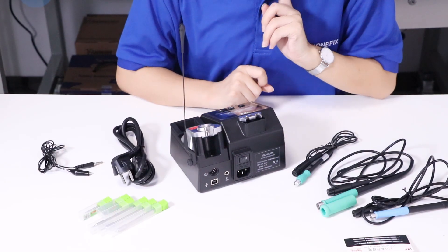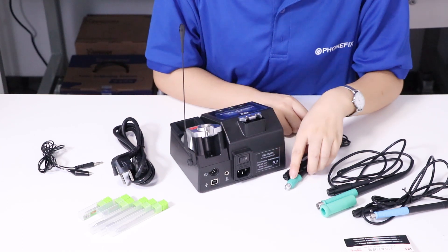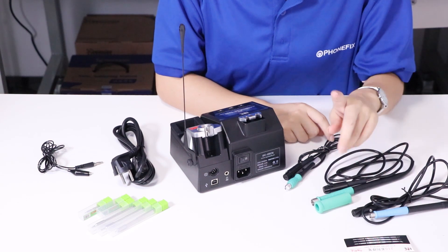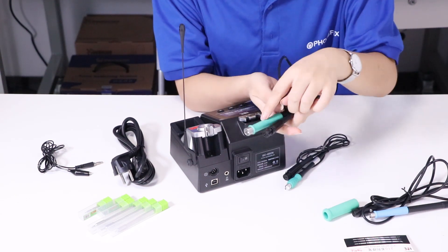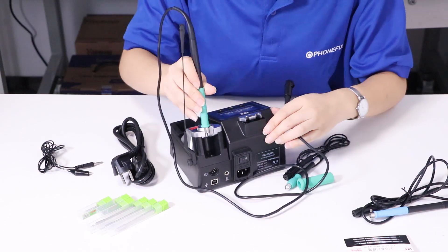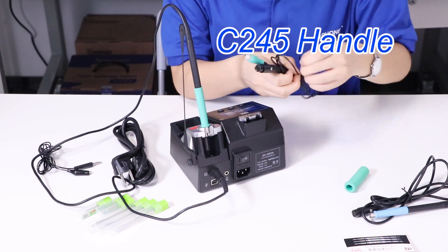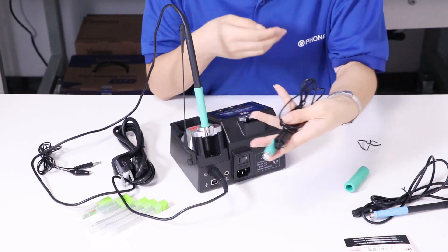Then I will install the handle. We have 3 kinds of handle: one for 15 and two for 15 and two for 10. Then I will install the two for 15.